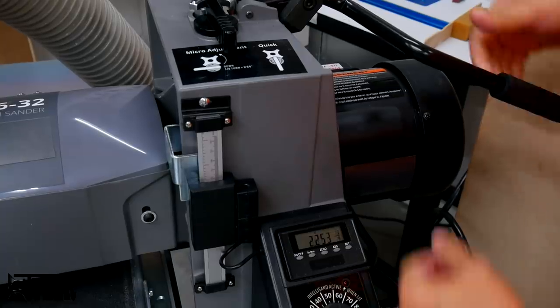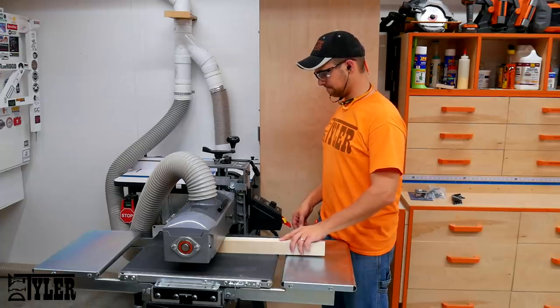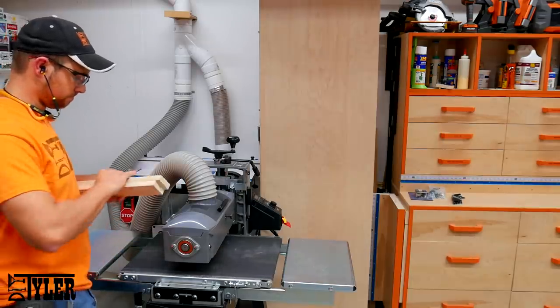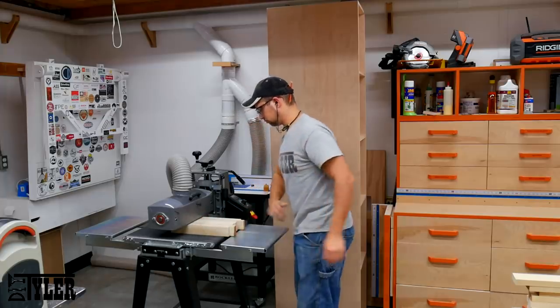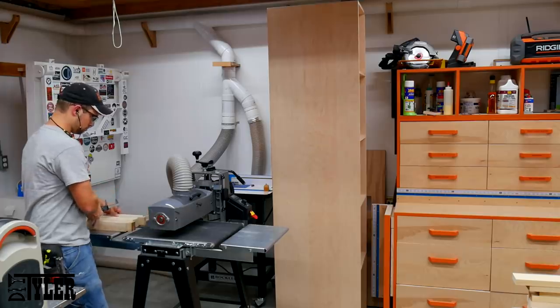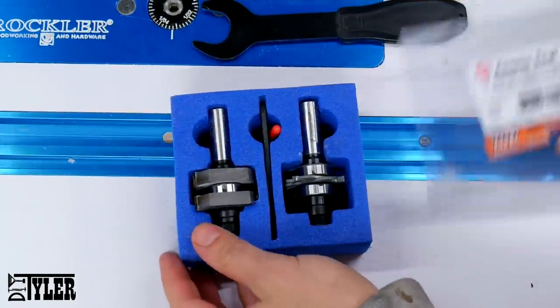I specifically got this drum sander for my shop knowing I was going to have so many of these doors to make. I never really thought I would do edge sanding with it, but boy was I wrong. There is nothing more magical than sending ten pieces up on edge and getting them sanded so you never have to touch them again with a hand sander. The drum sander makes quick work of this.